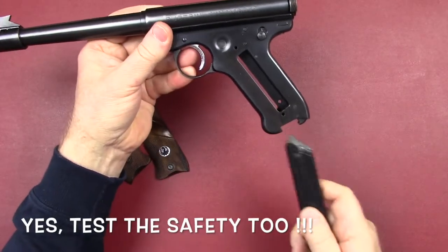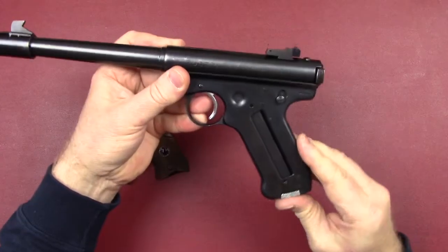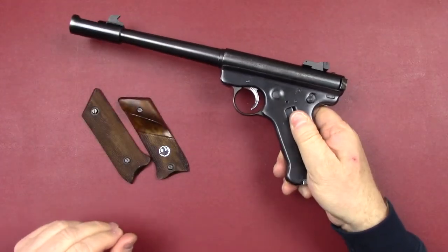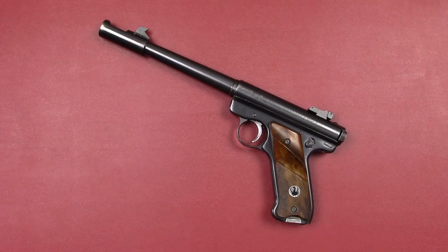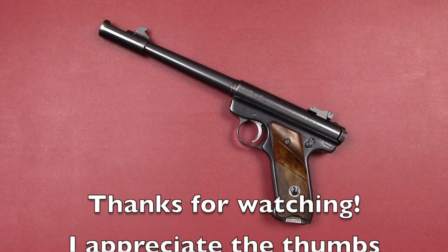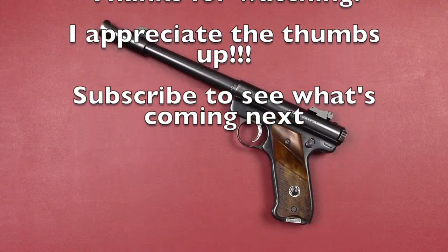Everything's working — get the magazine back in, ready to reinstall the grips and finish it up. There you have it: Ruger Mark 1 disassembled and reassembled. Hope this helps you with your Ruger pistol. I've got a Mark 2 disassembly and reassembly out there as well — stay tuned for more videos, subscribe to keep up, drop me a comment below, love the thumbs up, have a great day.